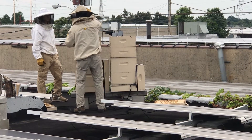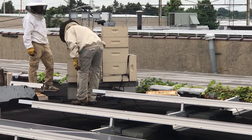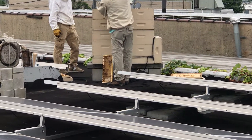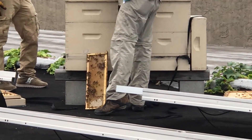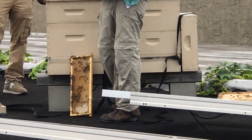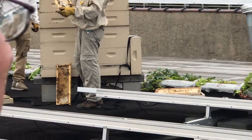Out comes the slat. If you'll notice on that slat, there's a whole lot of bees. They're okay right now, just kind of chilling at the moment. Is that all filled with honey — that one you just took out? Nectar and honey? So now, what we're going to do...